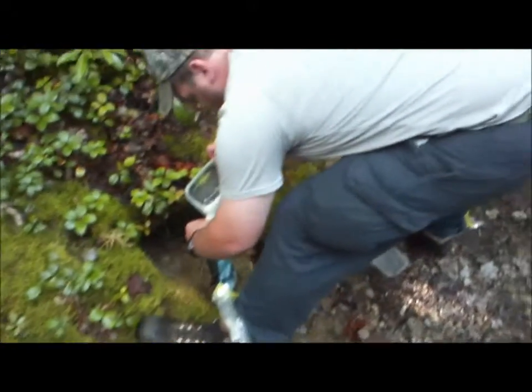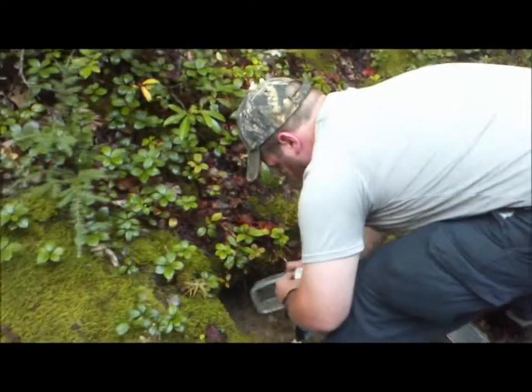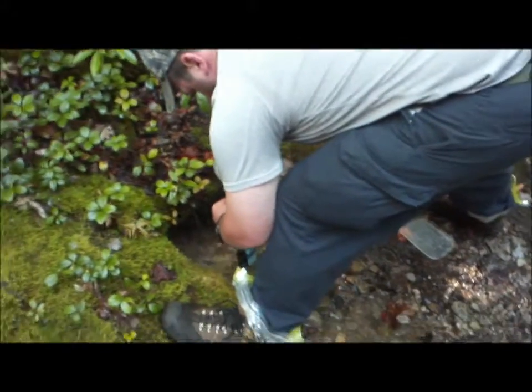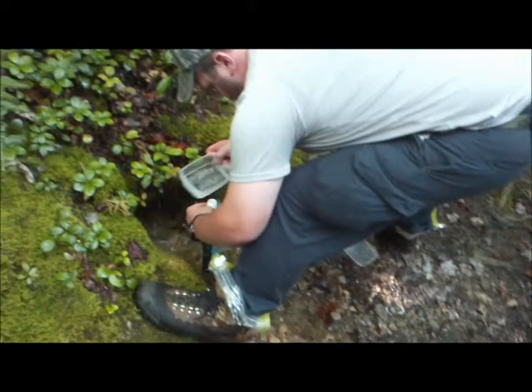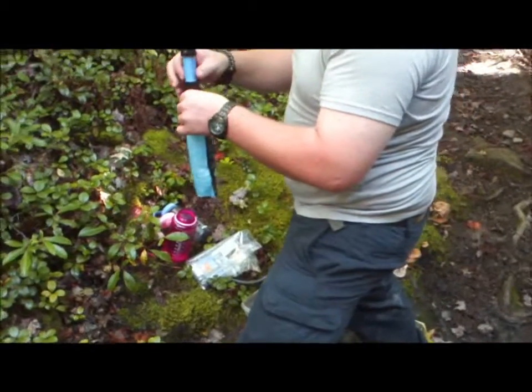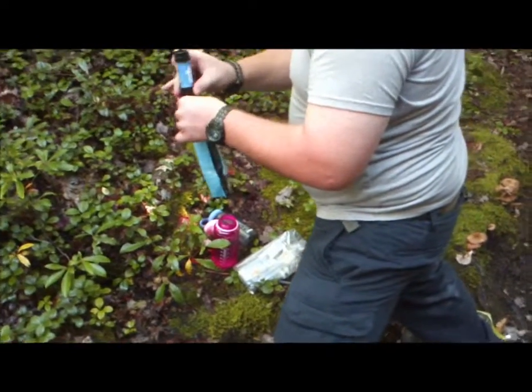Better than nothing. If we had the Katadyn pump filter that Gary has, we would be way better off, but this is serving its purpose. It doesn't take up much room. It comes with the bag, the filter, and a plunger to clean out any dirt or gunk that gets in the filter.